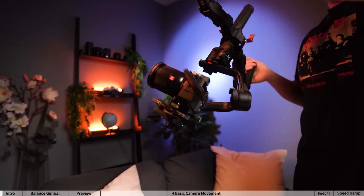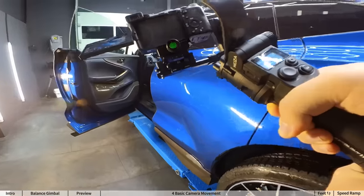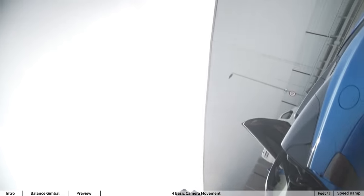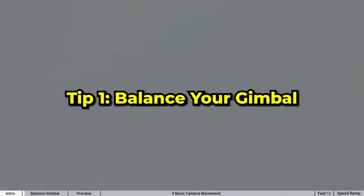I'm going to show you how I use the Moza Aircross 3 to get smooth gimbal footage that can even make a shopping cart go viral. Regardless of what gimbal you are choosing to shoot your videos with, you may encounter problems like shaky footage — which gets me on to tip one: balance your gimbal.